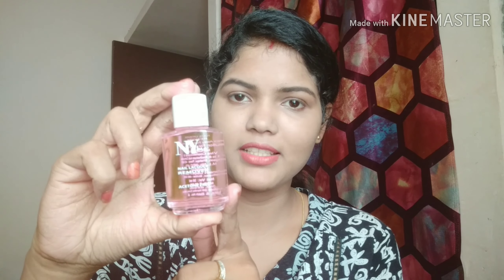First of all, we will see the packaging. It comes in a bottle. There are many colors available — I have this color. This is glass packaging, so it is not very travel friendly. If you keep it properly it can be managed, but if it falls from your hand it will break because it is glass.